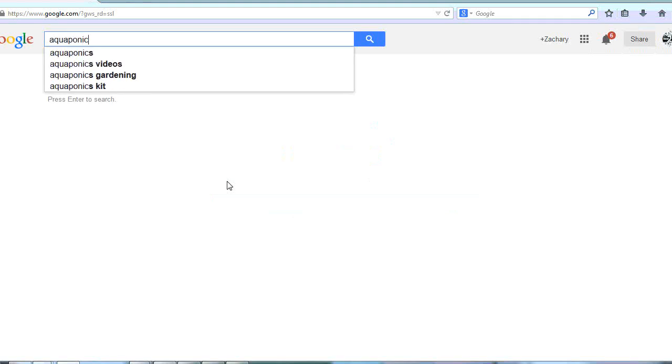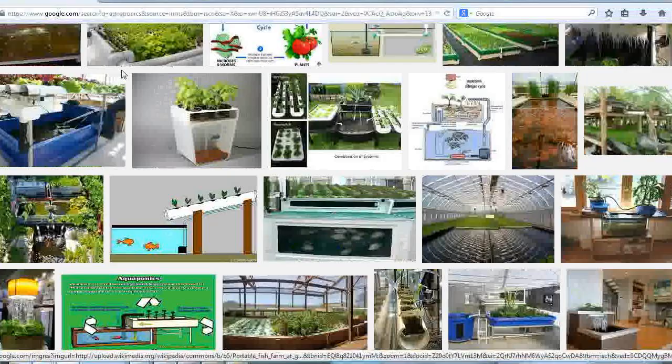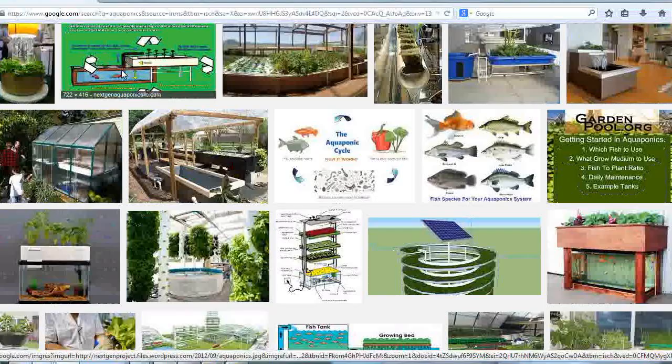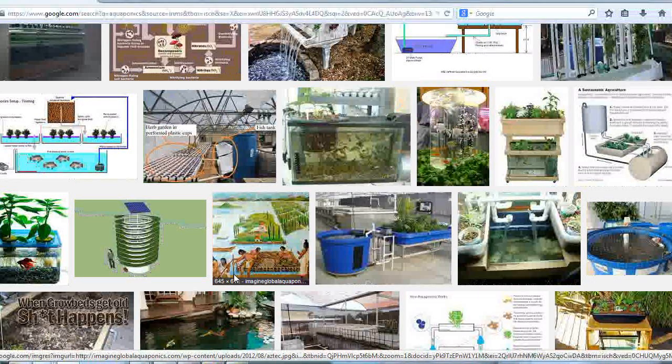How aquaponics works is pretty simple, and there are a variety of ways to make it work. A quick look online will show you all kinds of systems ranging from small backyard setups in a five-gallon bucket to enormous commercial systems that produce enough vegetables to feed a small town. Our system is pretty basic but still very effective. The fish pee and poop in the water, and that waste-filled water is then pumped out and up to a waiting flood tank. Once that flood tank fills to a certain level, a valve opens and the water flows down to the grow beds, which are filled with rocks. Natural bacteria in the rock-filled grow beds break down the fish waste and turn it into nitrates that the plants use as food. The clean water is then returned back to the fish tank.